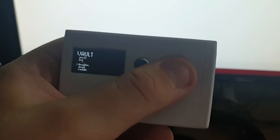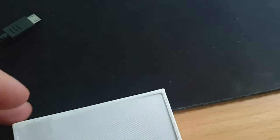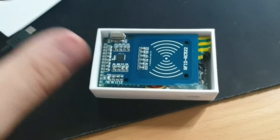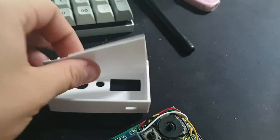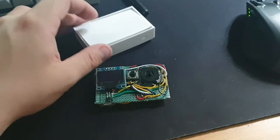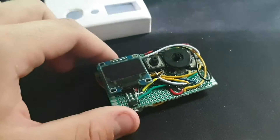I can show you the insides. I'll just power it off and open it up — it's so tight I don't even need to hold it, it just stays. There's a small gap here. This is a 3D printed case I made; I designed the electronics first so they fit in a case, and then designed the case around them.